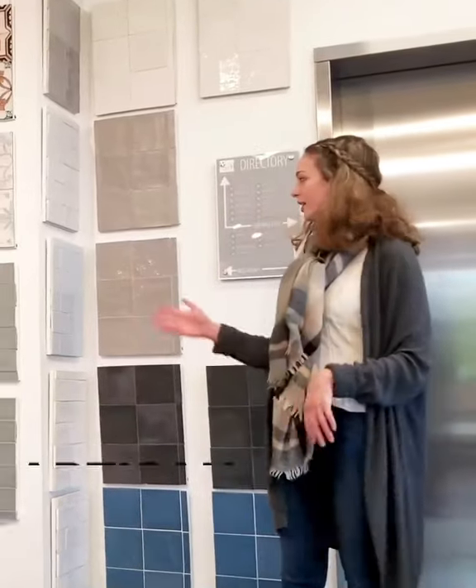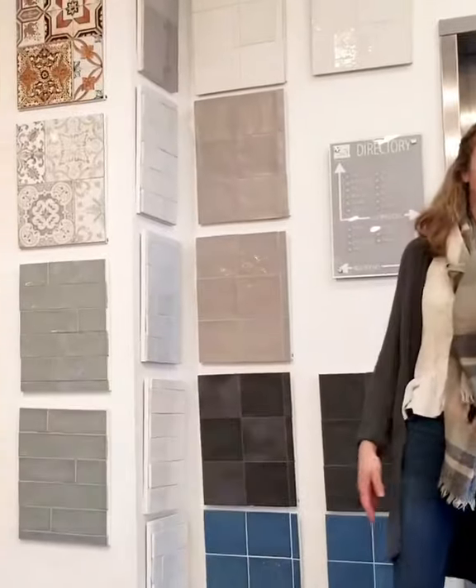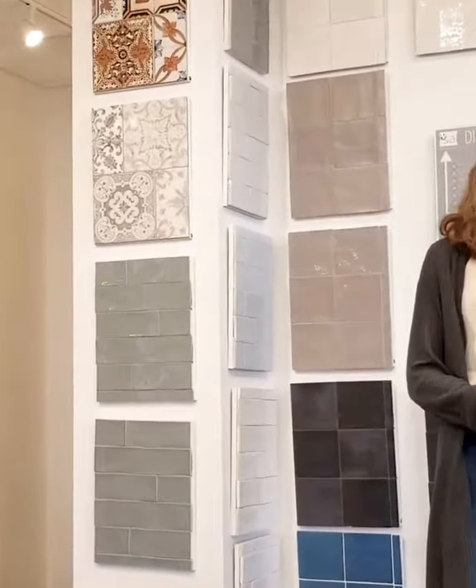Hi, my name is Kennedy and I work here in the showroom in the marketing department at Circus Art. We just launched this new line Artisan right here behind me. It comes in six colors and two finishes — you can have it either glossy or matte. It's a wall-only tile but it comes in multiple sizes, a 3x6 and a 3x12.